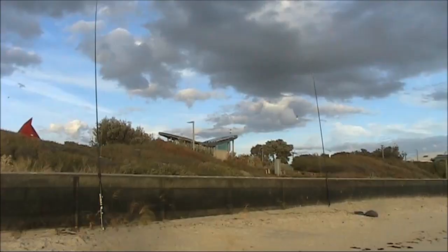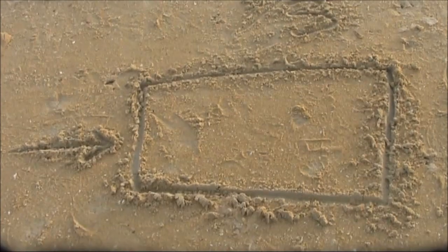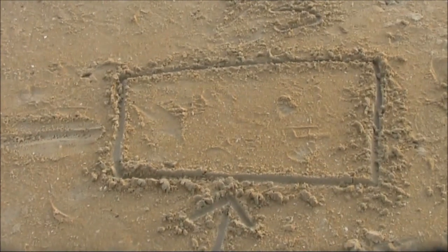I set it up at the beach. It was side-fed for vertical polarization. Then when I wanted horizontal polarization I shorted the side and fed it halfway along the bottom.